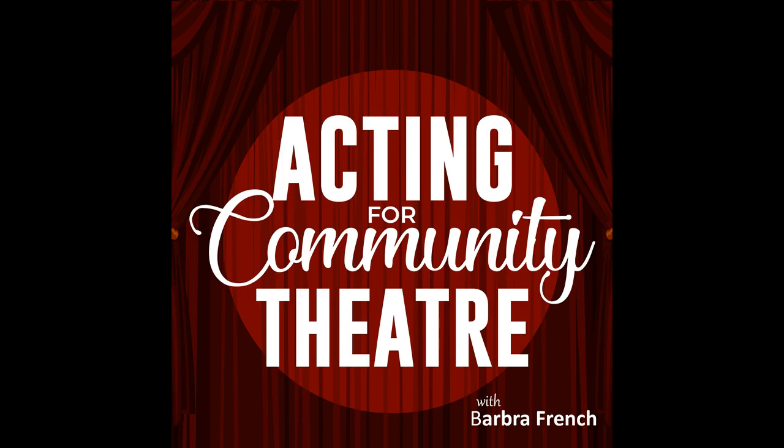This week we'll talk about how to prepare for the big day when theatres open again. There's a lot to do to get ready, and we really need to shine for the audience when they come back, if we want to keep them.